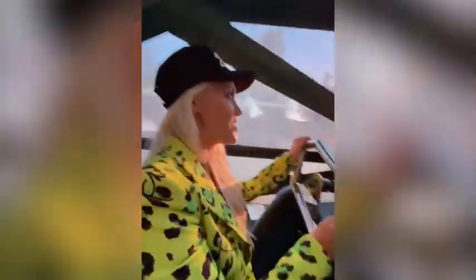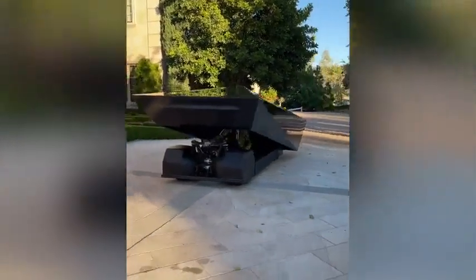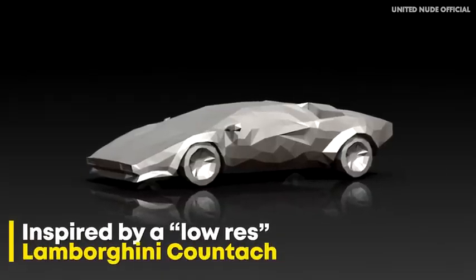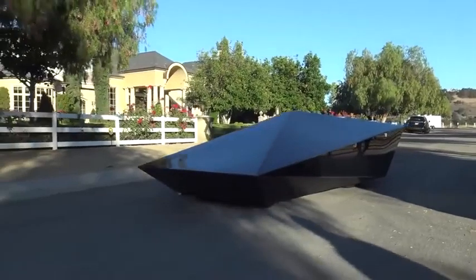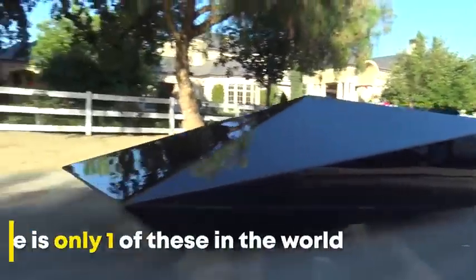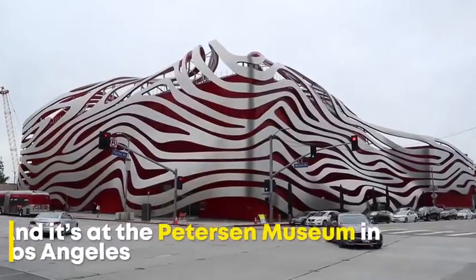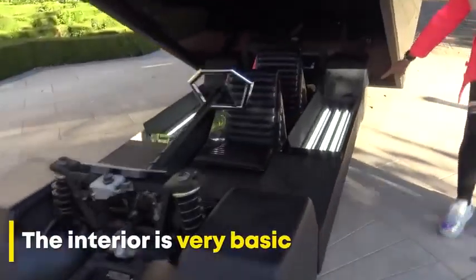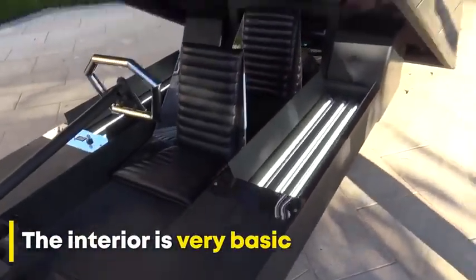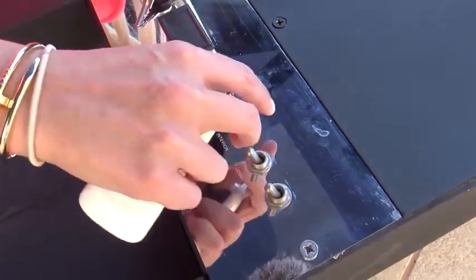This is the car of the future! I'm just going to flick that forward into drive. We've got open and closed for the canopy, and we have the interior lights.